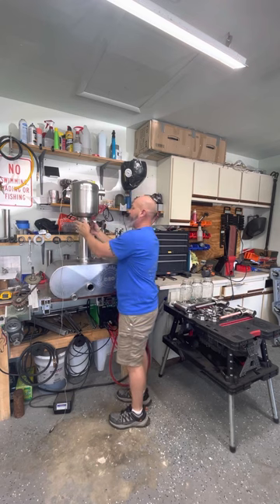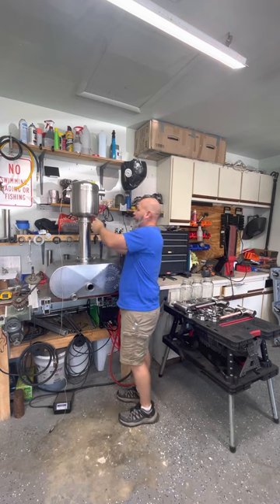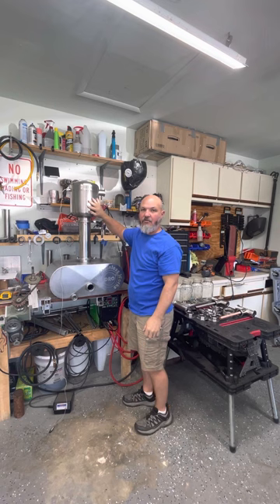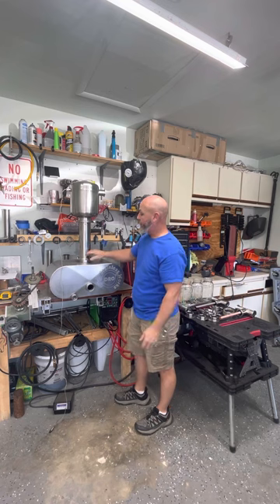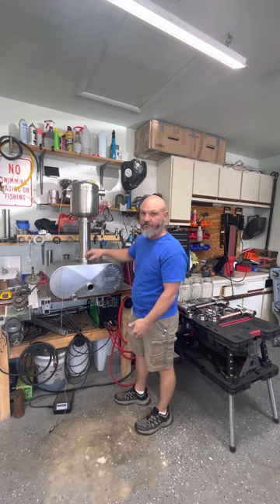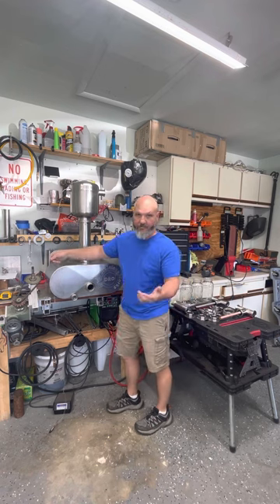There are a lot of people who say you've got to put copper in here — do whatever you like. You can put copper in the helmet itself or in the column. I'll put a 4-inch tri-clover gasket with screen on the website so you can keep your copper from falling out.